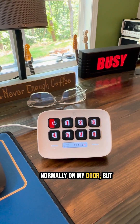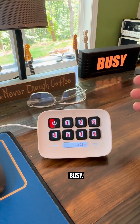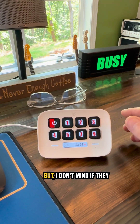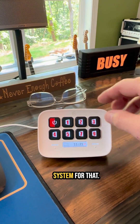This thing here, which is normally on my door, lets my kids and wife know if I'm busy — I hit it to red. If I'm in work mode but don't mind if they come in, it's green, and yellow is sort of in between. We just use a stoplight system for that.